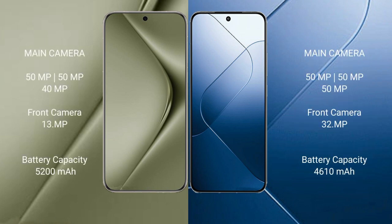The Huawei Pura 70 Ultra features a triple rear camera setup: 50MP plus 50MP plus 40MP, and a 13MP front camera. The Xiaomi 14 also features a triple rear camera setup: 50MP plus 50MP plus 50MP, and a 32MP front camera.